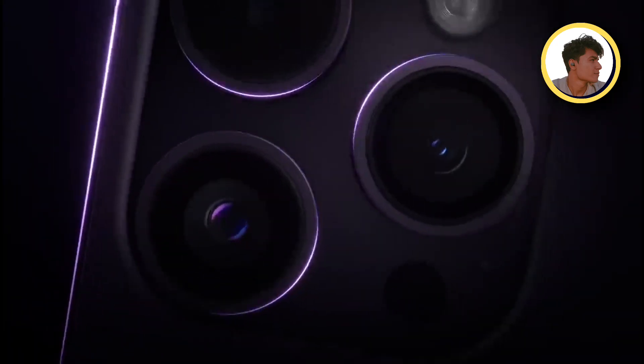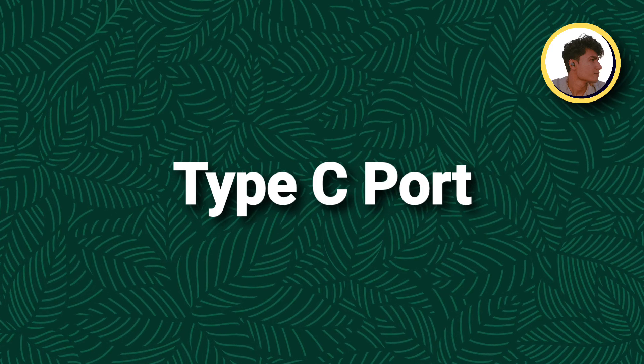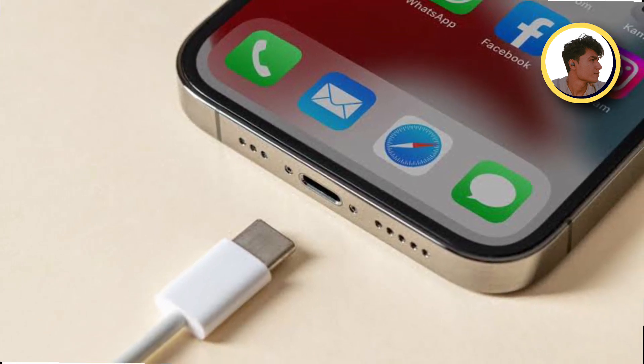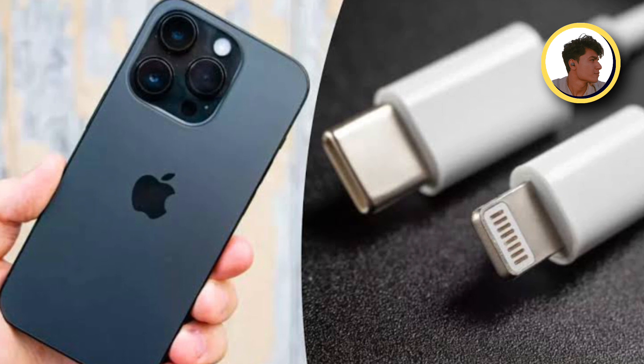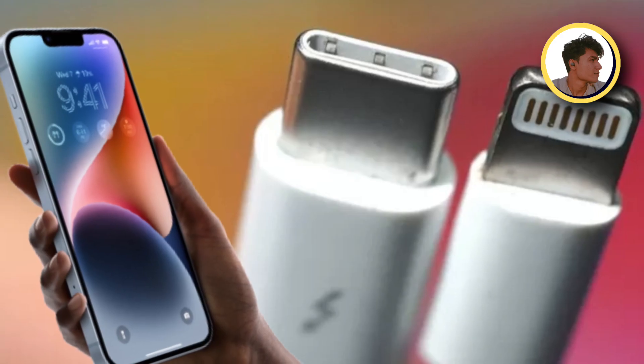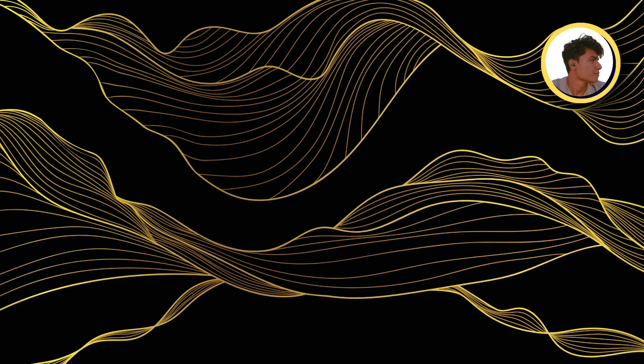You will have a Type-C port, which Europe has pushed Apple to add so it works across all devices. But there is a catch — not all Type-C cables will be supported. It will be MFI certified, meaning only Made for iPhone certified cables will work.